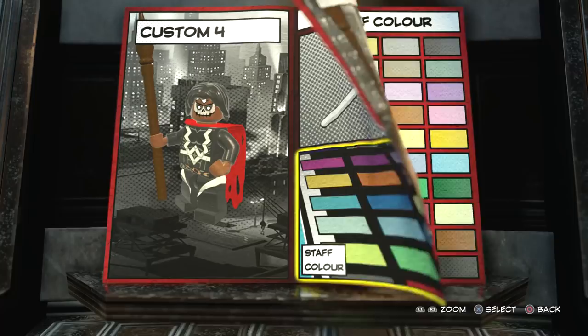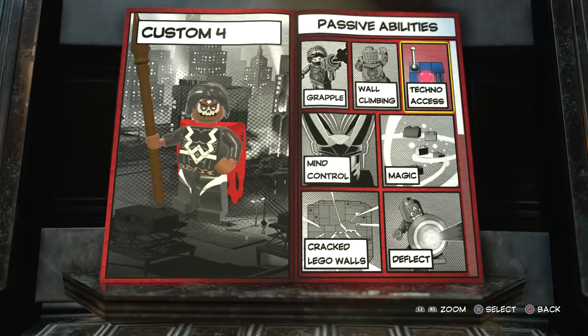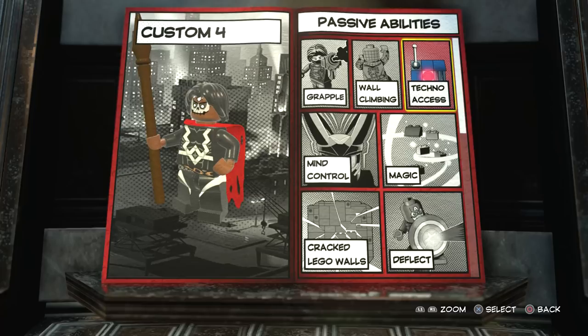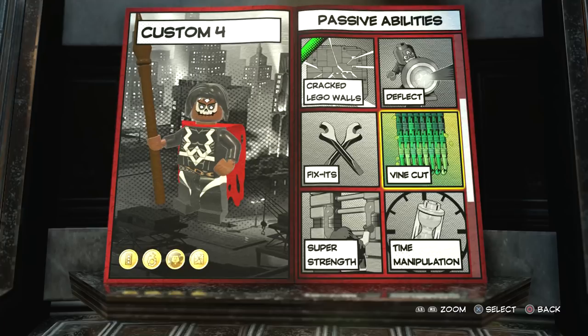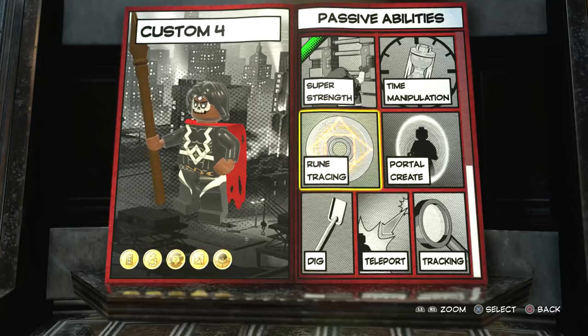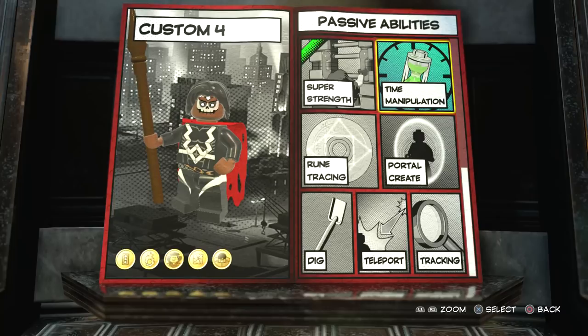Now we can move on to the abilities. The abilities I gave Brother Voodoo were pretty much everything he had in Lego Marvel's Avengers, and then I also looked at things he can do in the comics and tried to work out ways to introduce that in the game. We're going to give him techno access, mind control, magic, crack Lego walls, vine cut, and super strength. We're not going to have time manipulation because he doesn't have the time stone — in this game Doctor Strange has the time stone, and Doctor Voodoo clearly doesn't have it in this design, so why would you give him it?